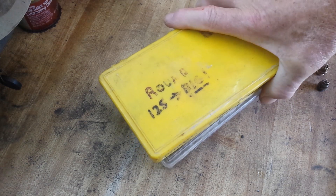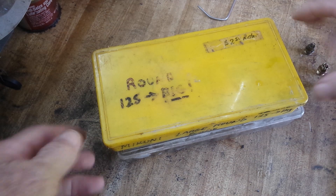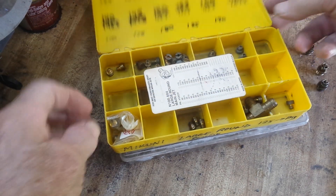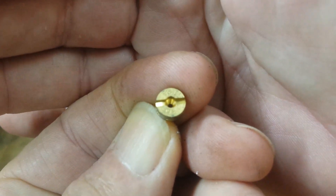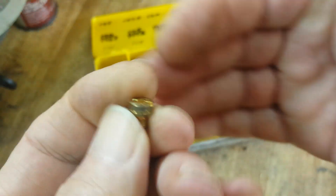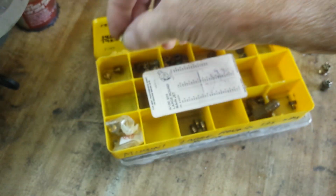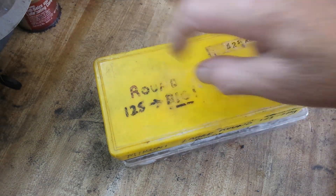So then you go into the jets, and there's a lot of confusion about jets. There are two types of Mikuni jets by and large. These are reverse type jets — you see that little taper in the hole? This jet flows the same in either direction. That number is an orifice size; it's not a flow rating.